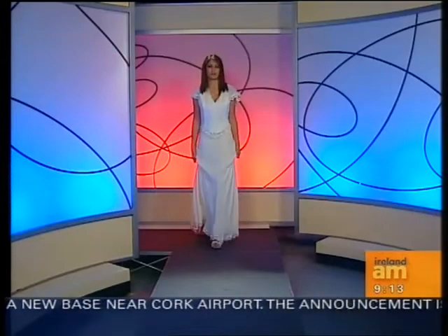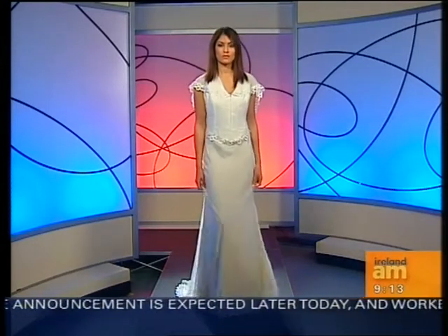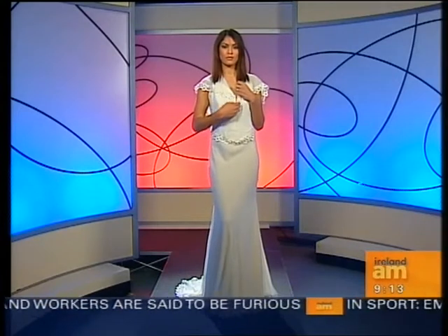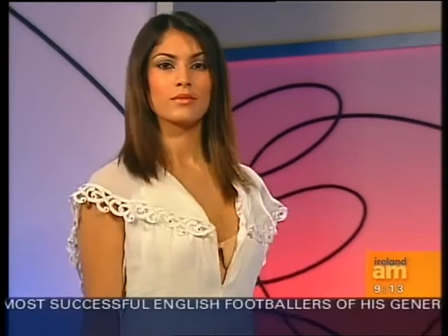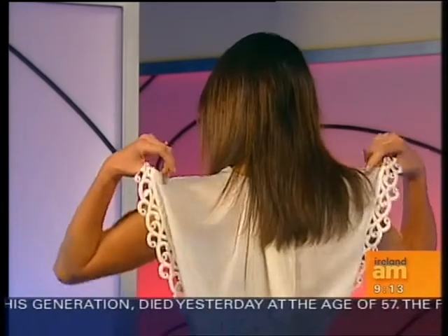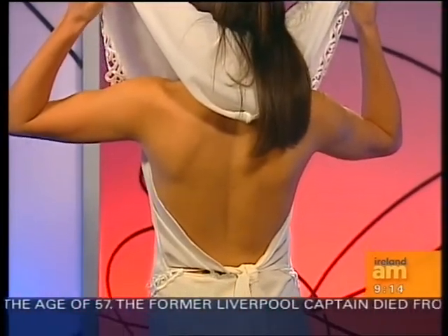We're going to take a look at three different looks at how the Eve bra is worn. The first one is Vanessa. Vanessa is wearing a creation by Sheena L - this is the wedding dress. Here is the bra that Vanessa is showing, and as you can see it gives a lovely skin tone, a beautiful bit of cleavage, and a lovely bit of lift.